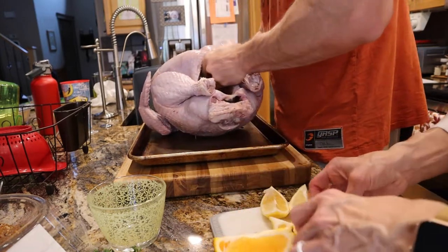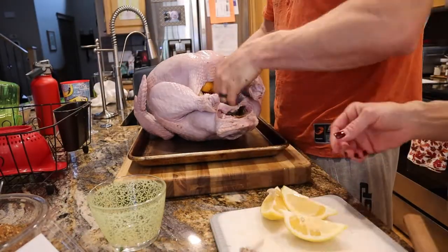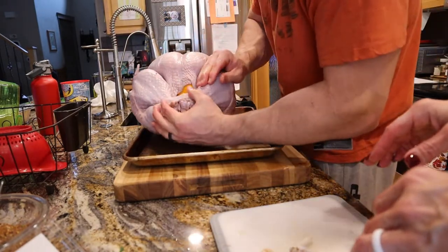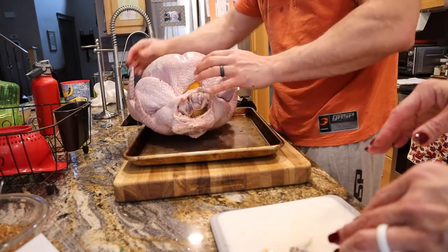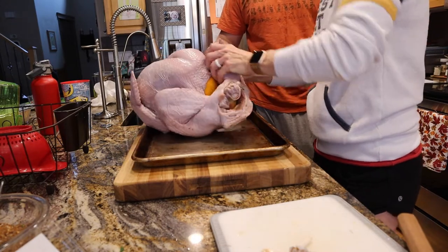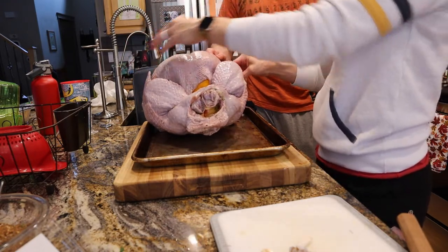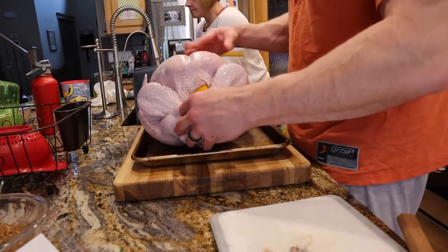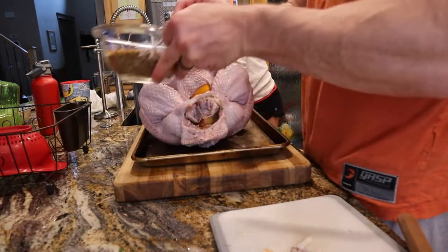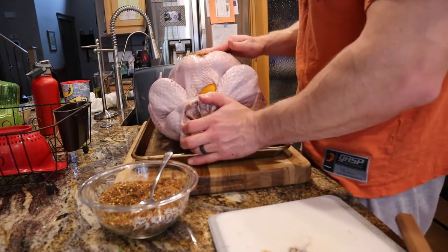I want the lemon and the onion — more onion for sure. You have to tuck the wings under so they don't burn. I don't know how to truss a turkey. You can put tinfoil on the tips of the wings. Time to rub this bad boy — put the tinfoil on the wings first, then we rub it. It's going to be hard not to make a mess because this pan isn't really big enough.